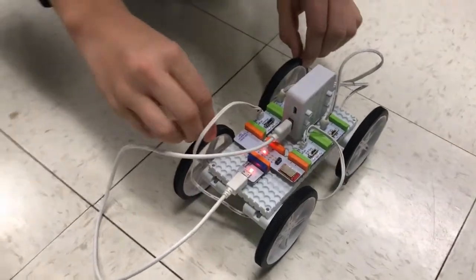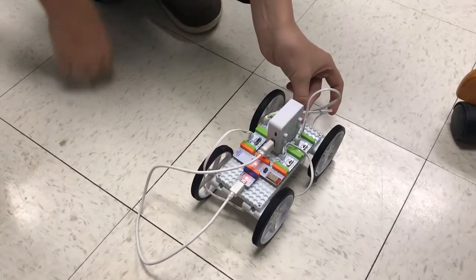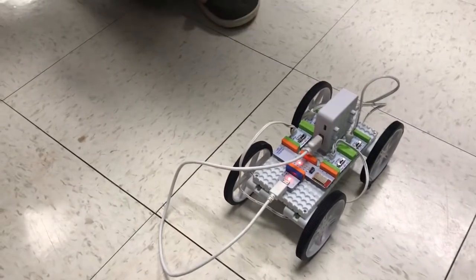This is just two plates taped together so we have enough space to put everything on there. That's the battery from the code kit.